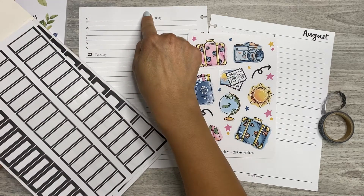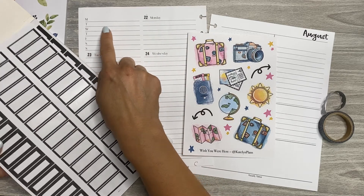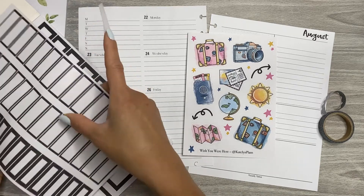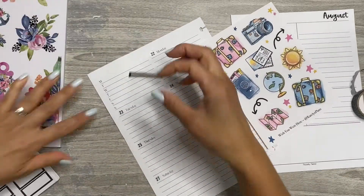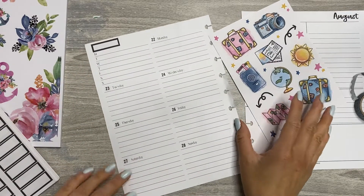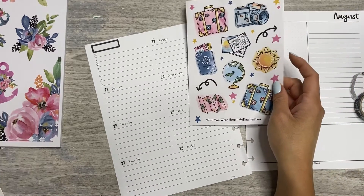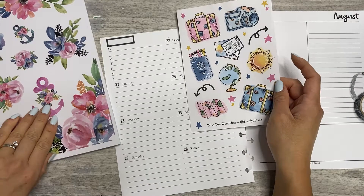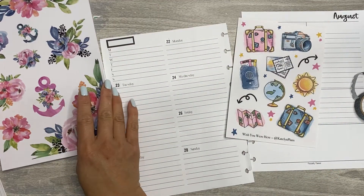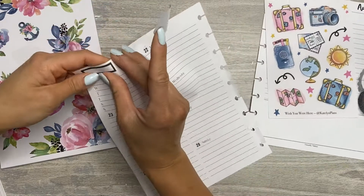I use this section to keep track of my posting schedule for the week — what I'm supposed to be posting every single day. I like to use a sticker to label that, so I'm going to do so real quick. I like to put a little accent sticker with it. I'm going to use this little floral right here as the accent.